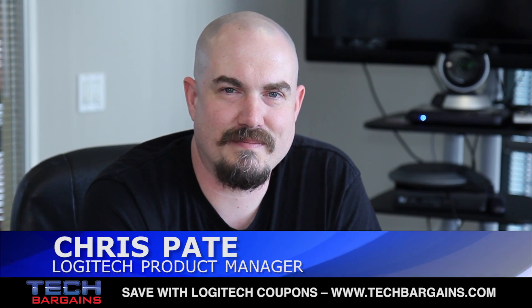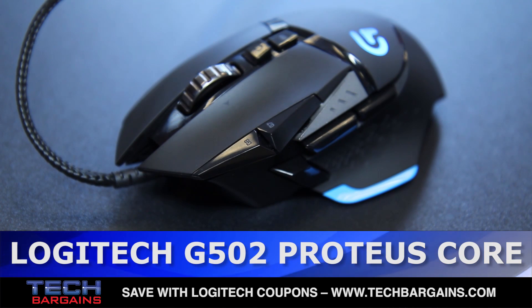Hi, my name is Chris Paid. I'm the gaming mouse product manager here at Logitech G, and I'm here today to talk about the new G502 Proteus Core tunable gaming mouse.